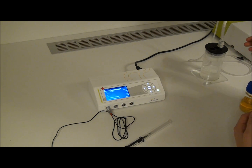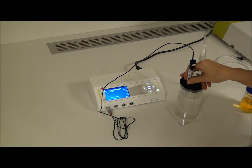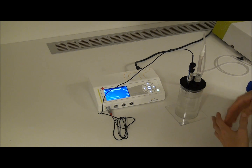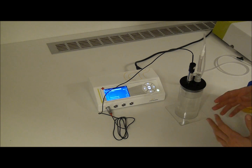You will perform a two-point test reading the sensor signal in an oxygen saturated solution. Here I am using the Unisense calibration chamber where tap water has been bubbled with air for five minutes. Wait until you get a stable signal and read the signal.